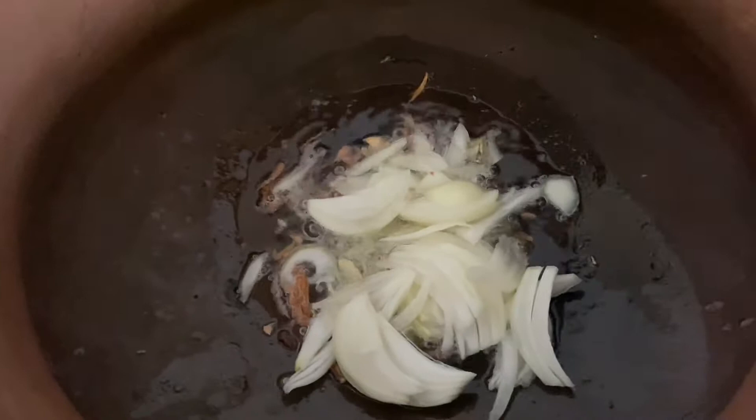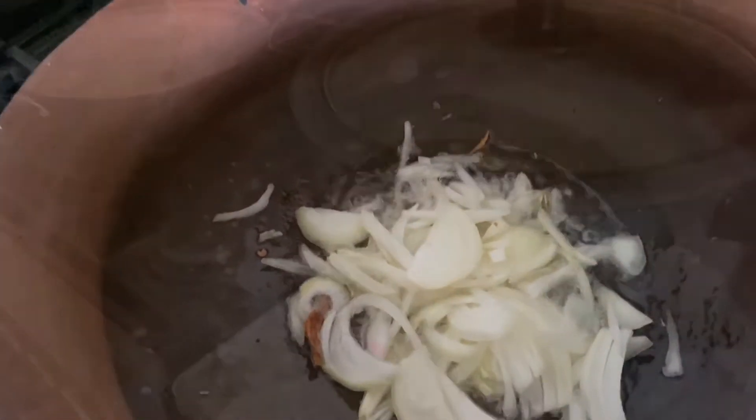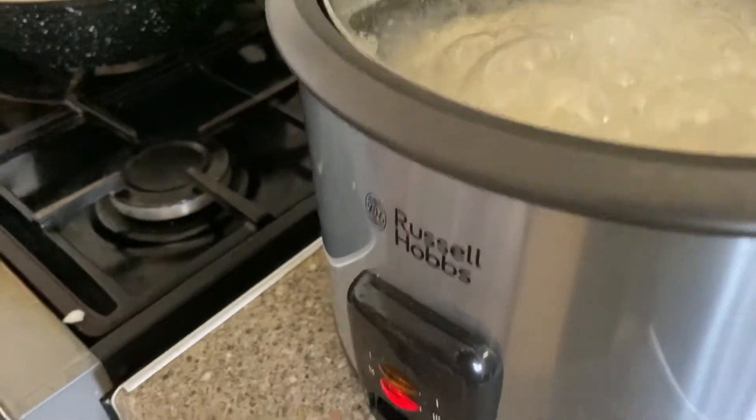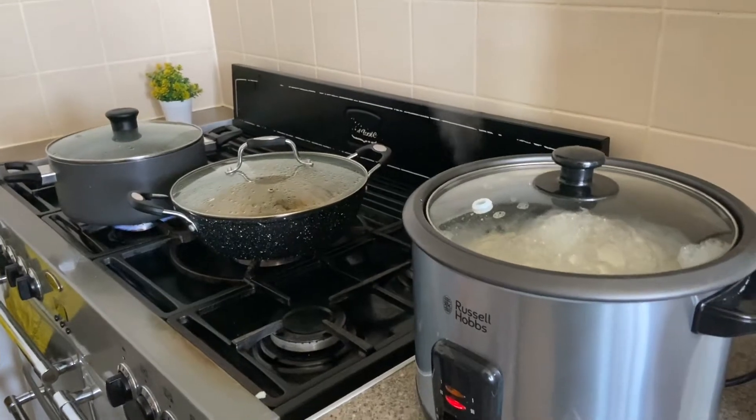Now the chicken curry is cooked. We will put it in a clear pot, add the oil, garlic powder, onion, cook until golden brown, then add the cooked rice.